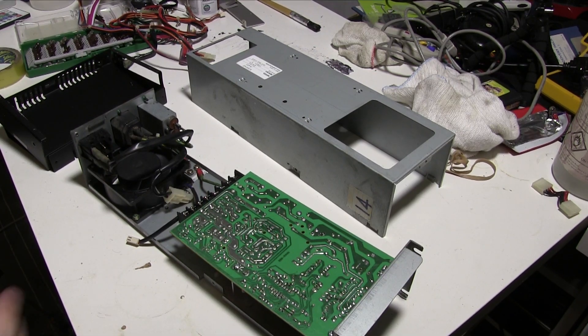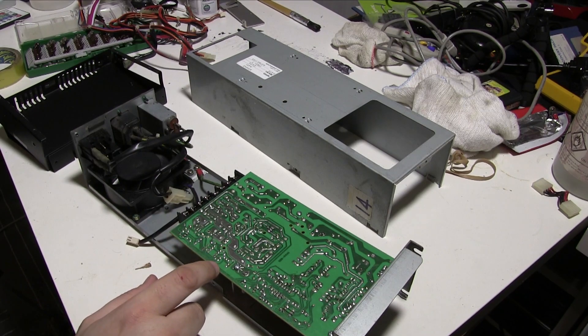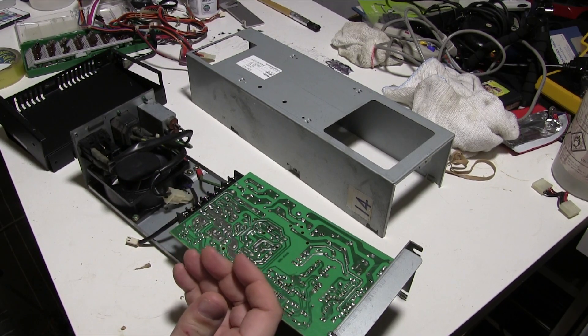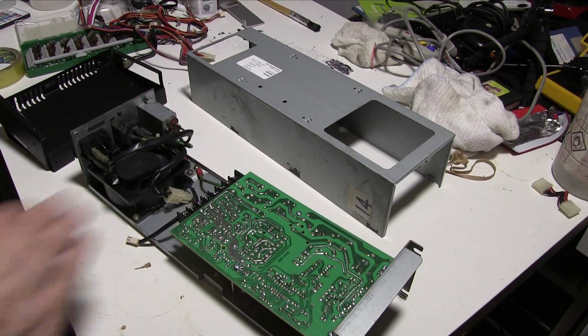Yeah, it should work — it's coming together. So we'll do this power board next, hopefully when the PCB arrives. Once we've done this power board, we will start to reassemble the machine and then work out how to get a picture out of it for a start, then get it connected to a screen so we can see if anything happens. It should be fun. Thanks for watching. If you liked the video, please hit like. If you really liked the video, please subscribe. If you didn't like the video or have something else to say, please leave it in the comments below. See you next time.